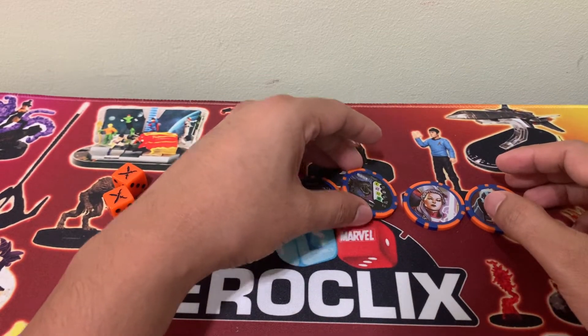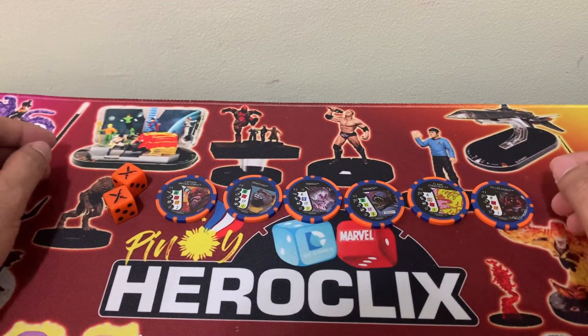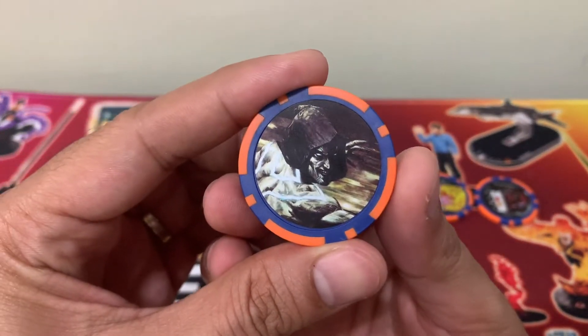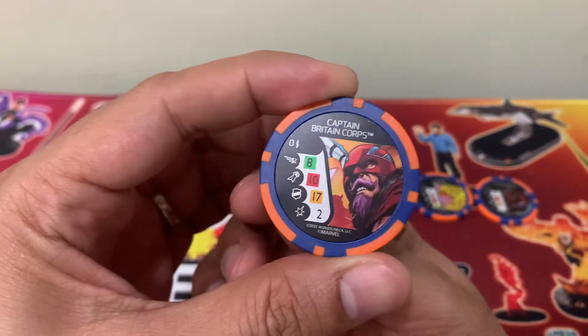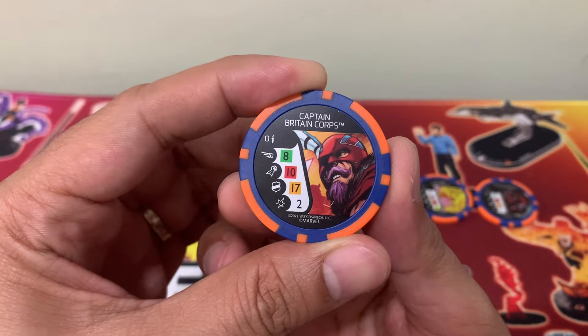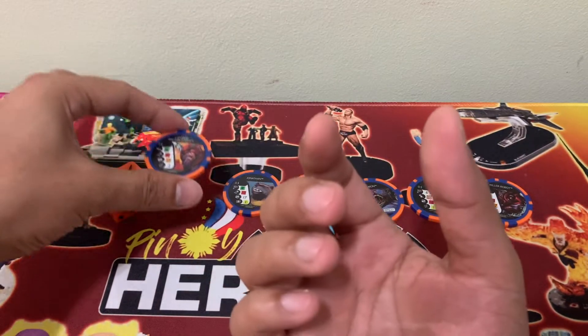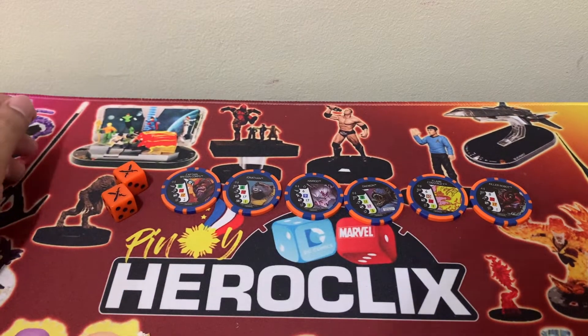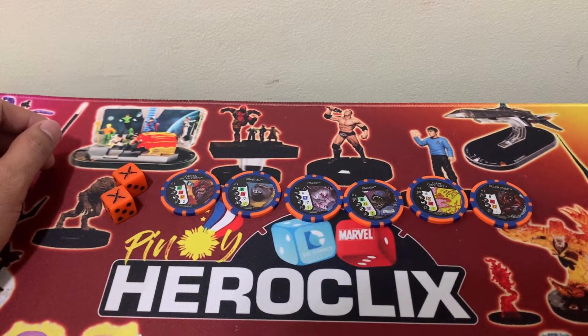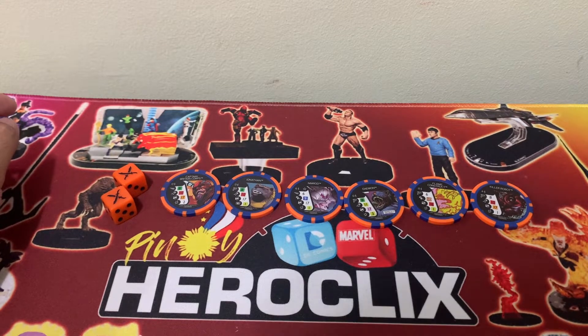So let's take a look at the bystanders for the tokens that we have. Behind Solemn, we have the Captain Britain Corps Bystander, which has 8 charge, 10 Blades/Claws, 17 toughness, and 2 damage. Bystanders are usually generated by a character within the game — most of the time you cannot pay for them to be part of your force, but you have to pay for the points of the character that can generate them.